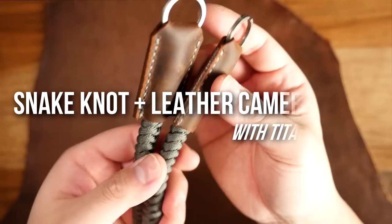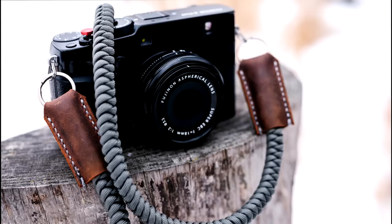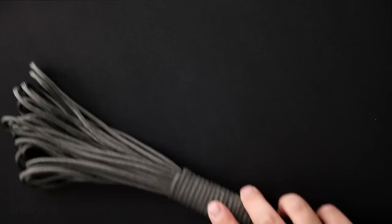Hey, what's going on weavers, Tim here again. In today's video we are making a paracord, leather, and titanium camera strap. As you can see, the main part of the strap is comprised of paracord, with some nice leather accents and titanium split rings. This project came out beautifully, and for all you photographers out there, pay attention and take some notes.